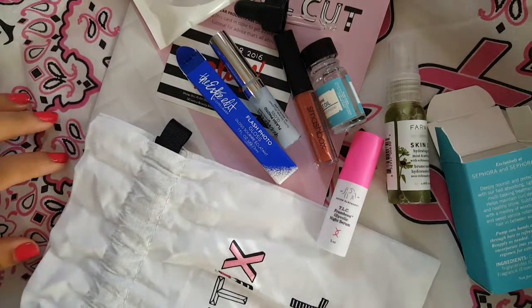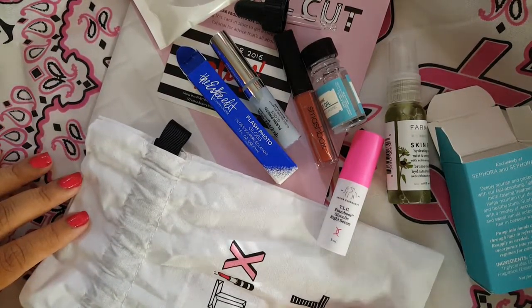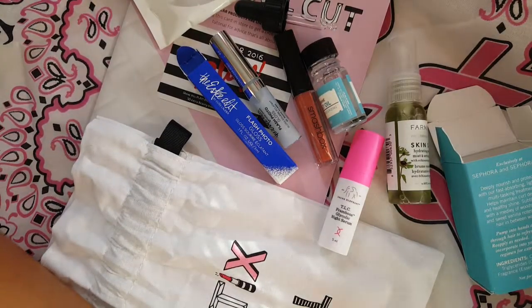That's everything that I got in my Play bag for the month of October. Thank you guys for watching. Bye.